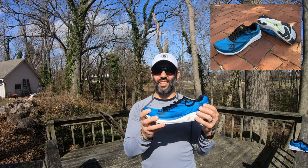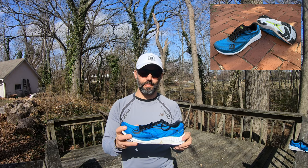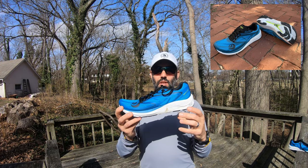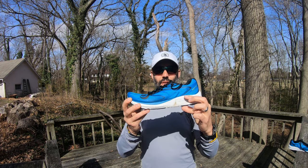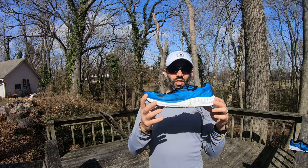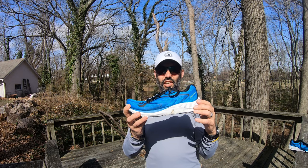This shoe in size nine is nine ounces. This shoe has a five millimeter drop from heel to toe, or offset. It has 28 millimeters of cushion in the back and 23 millimeters of cushion in the front, so it is a fairly cushioned shoe as far as stack height is concerned.